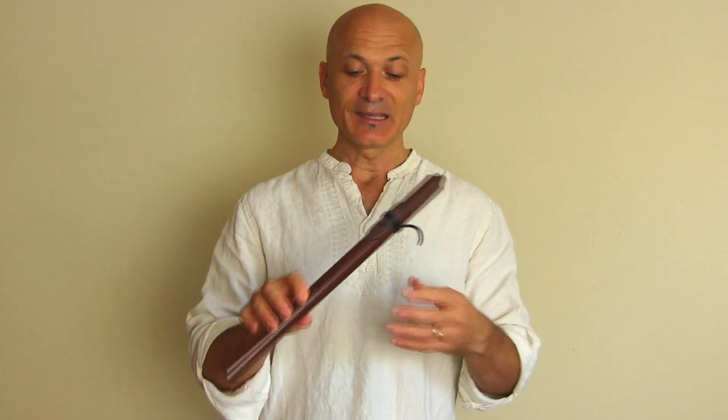Especially for beginners, to give people a sense of success and mastery, you want an instrument that's going to be stable in the pitch range. And this really is very stable. In fact I've had a hard time getting this thing to crack or break or jump up to another harmonic.